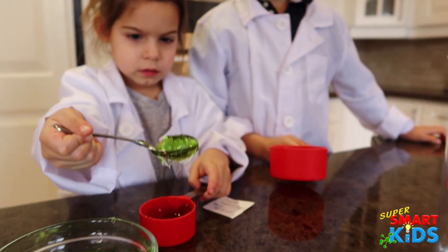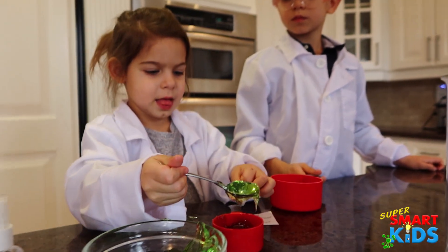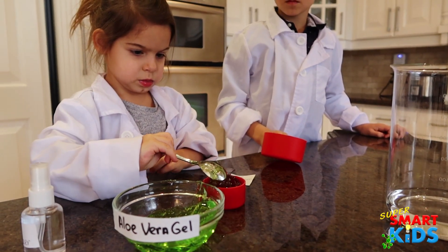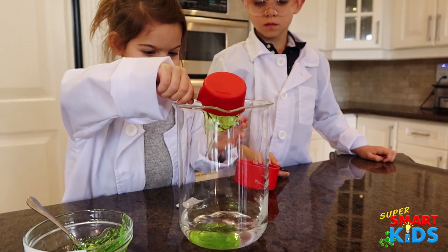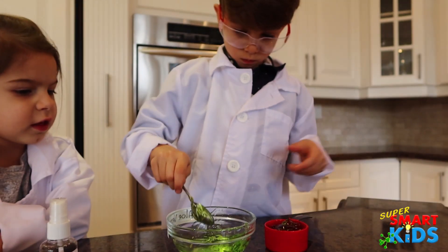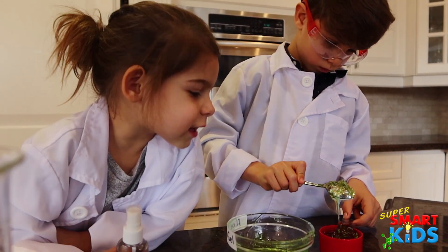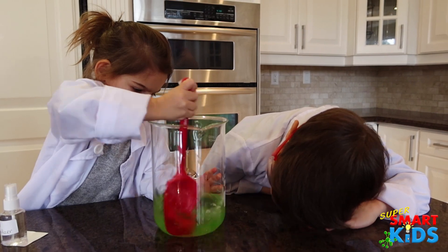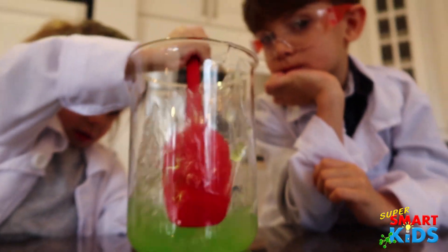Fill it all the way to the top. You are filling that right up, good girl Abby. I think that looks pretty full now. Okay, Abby, can you stir that? It's a green potion! It does look like a green potion. Do you want all of that aloe vera gel to dissolve?